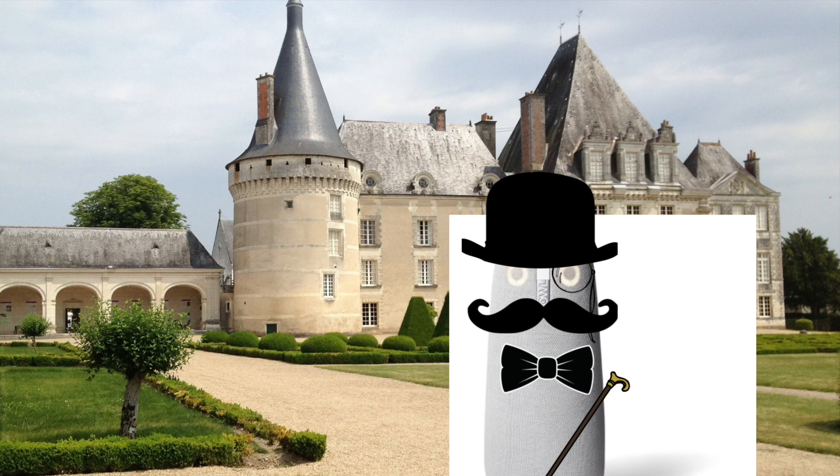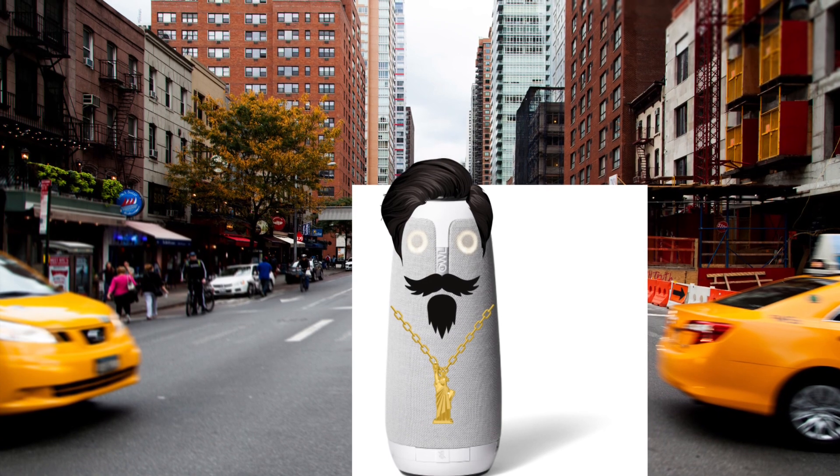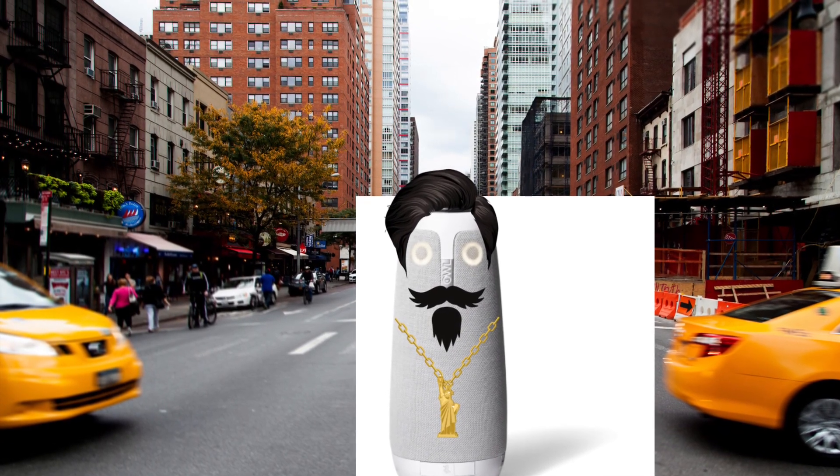Enchanté! Alistair Montgomery, Meeting Owl III here. Allow me to enlighten you on the art of utilizing the Meeting Owl Pro in your virtual endeavors on platforms such as Zoom or Google Meet. As a snooty gentleman of impeccable taste, I shall guide you through this process with an air of utmost sophistication. Hi, I'm Jack. I'm a regular Meeting Owl Pro, here to translate this guy's nonsense.